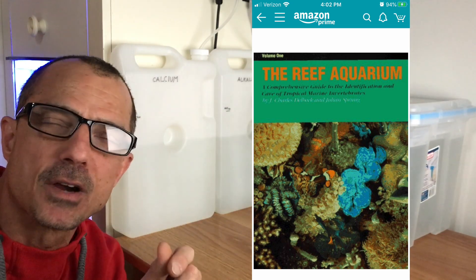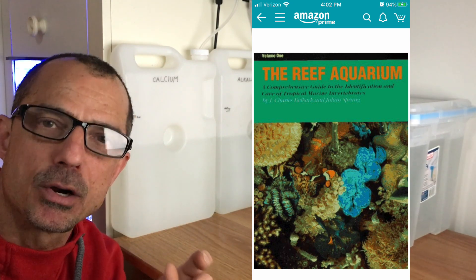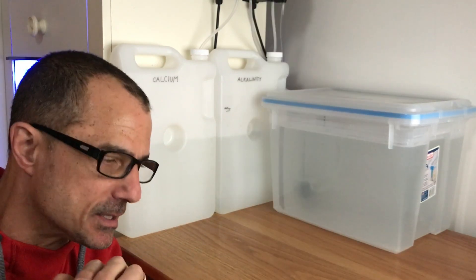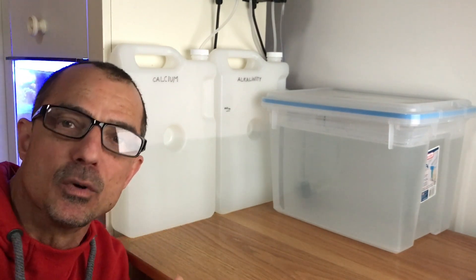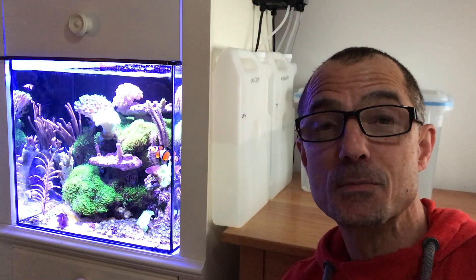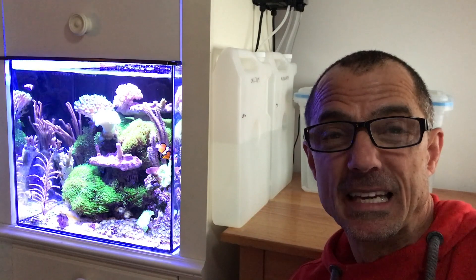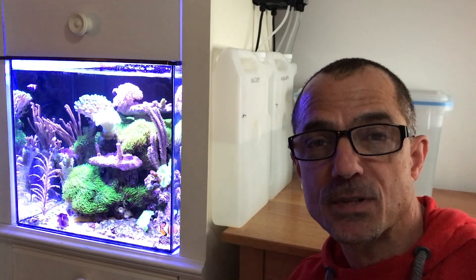It's called The Reef Aquarium, and it's a thick hardcover. It's what every beginner, intermediate, and even advanced reefer can refer to if needed. He was promoting his book in Clifton, New Jersey at a place called Absolutely Fish.